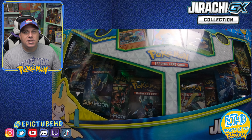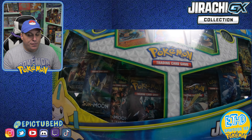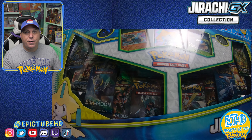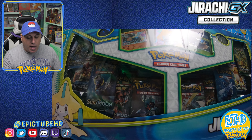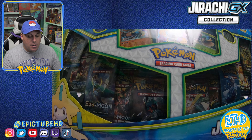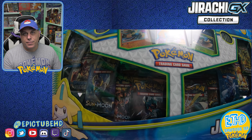We are going to be cracking open the brand new Walmart-released Jirachi GX box, also known as the Black Friday sale. I was able to get my hands on a few of these at my local Walmart. There are several different variants I've seen so far of this box. Ours does not come with Ultra Prism — I believe all of ours came with Sun and Moon, Crimson Invasion, Breakpoint, Evolutions, Fates Collide, Base Sun and Moon, and Steam Siege.